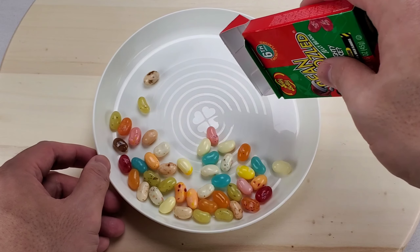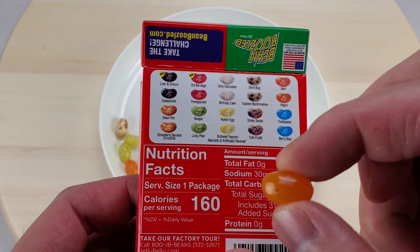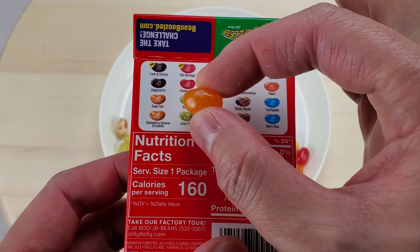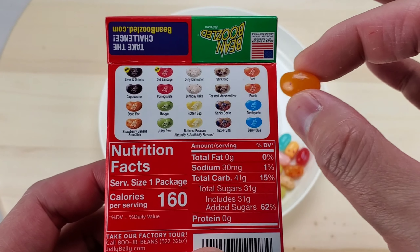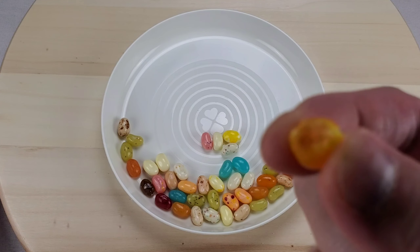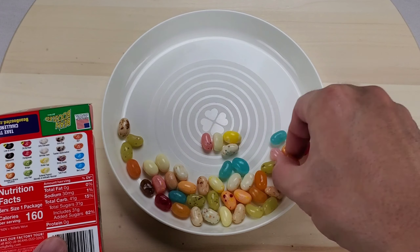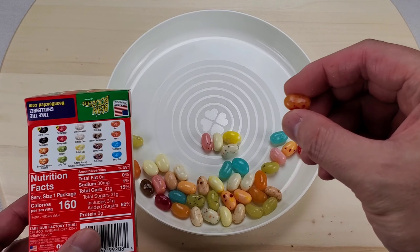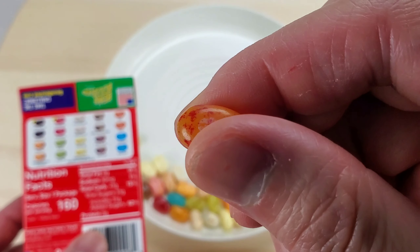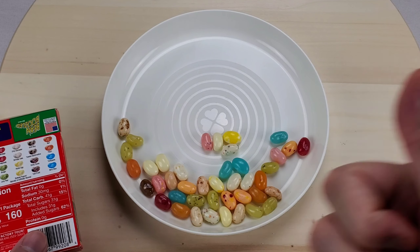Look at all the jelly beans! Let's grab a jelly bean — can't tell which orange color bean this is. Let's take a bite — it tastes like peach. Let's take another orange bean. Let's take a bite — it tastes like strawberry banana.